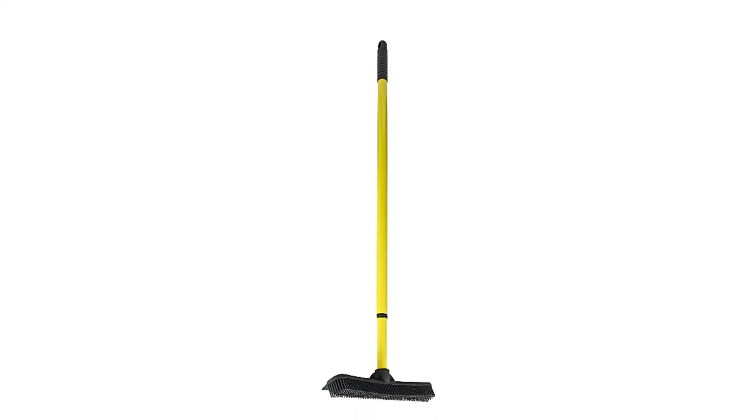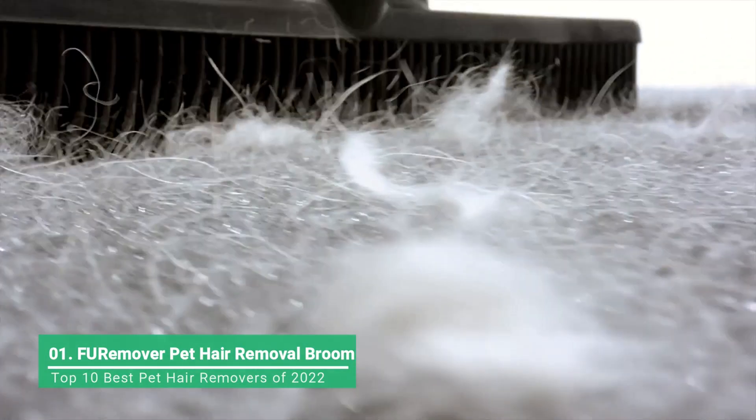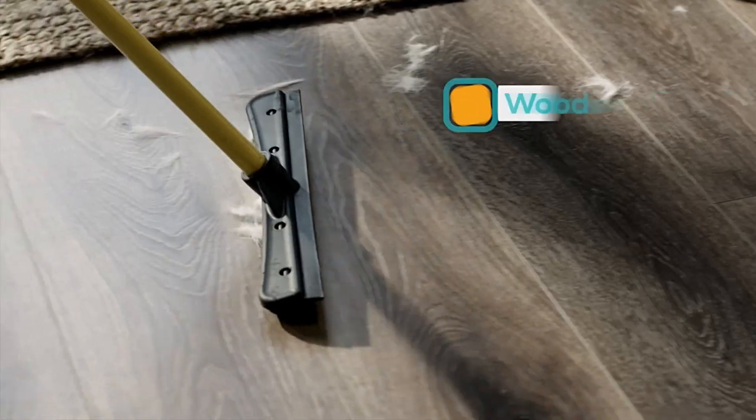This cross between a broom, a rake, and a squeegee is an essential item in your pet hair removal tool kit. It works on hardwood, tile, carpets, and more to help remove the pet fur.